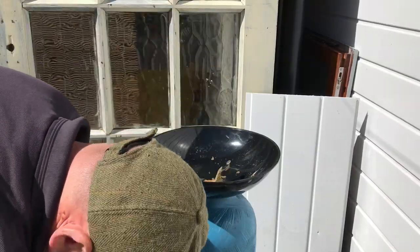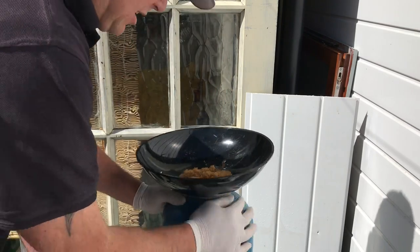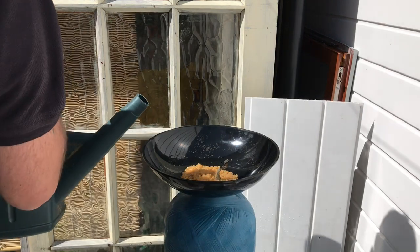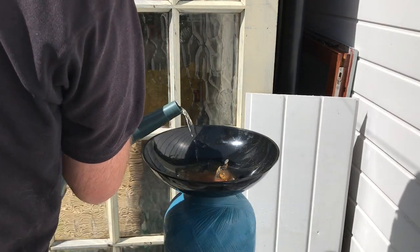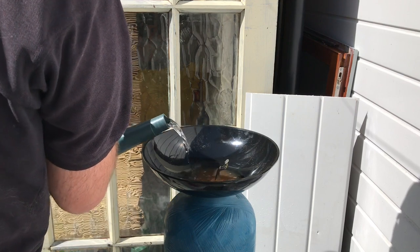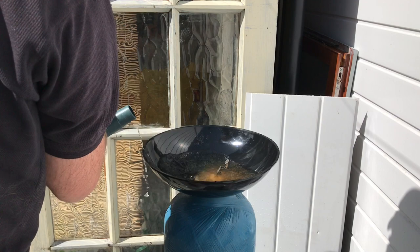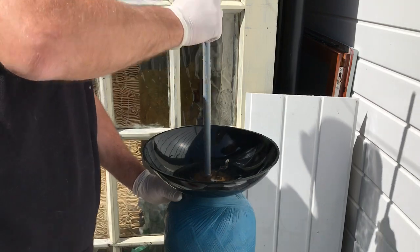Carry on doing this until you've got as much in as you possibly can. Once you've got as much in as possible and even with shaking and your stick you can't get it to go down anymore, it's worth getting a bit of pure water — you can use tap water but that just depletes the resin quicker. Pour a bit into your DI bottle and let it wash down. That will sink down and make it easier to get a bit more resin in.